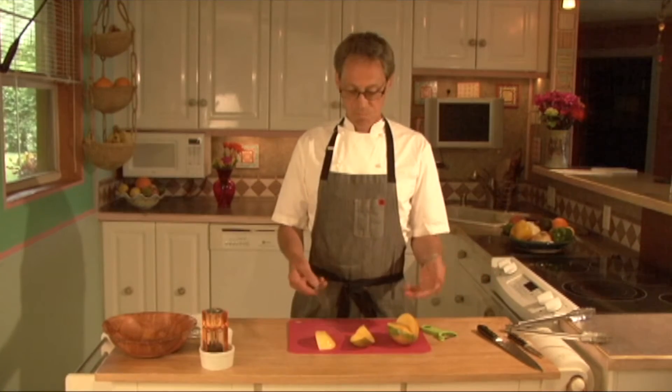So next time you go to peel a mango, this is the way to do it. For more things like this, just visit me on my website or on Facebook. I'm Chef Rich, thanks for watching.